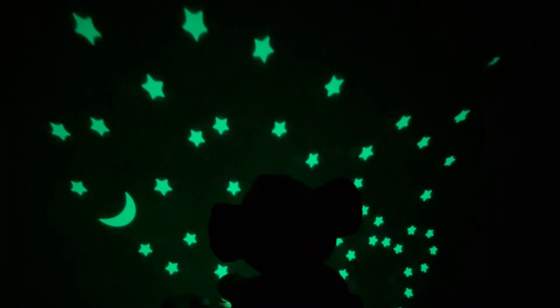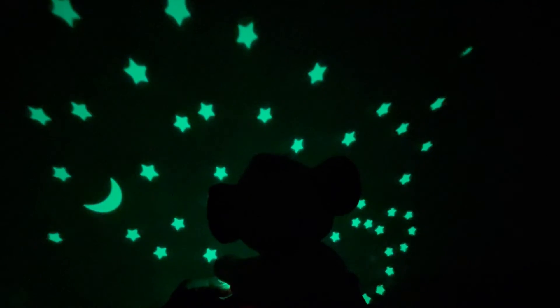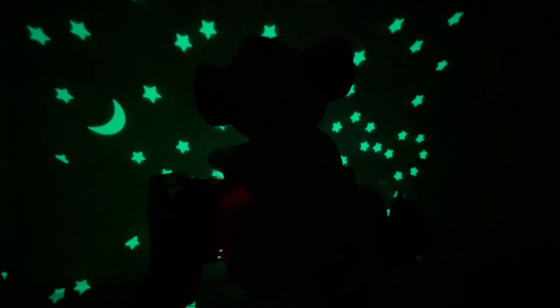The bottom button just turns it on and off. So you pick the color with the top button, and then the bottom one turns it off and on. So let me show you what it looks like — it's a super cute little toy.